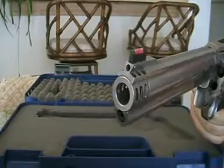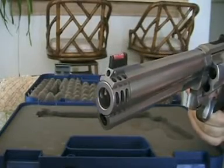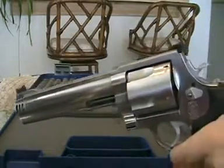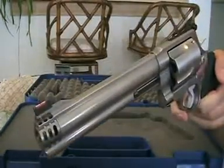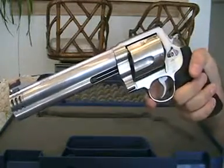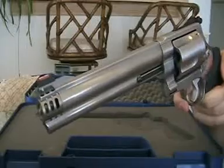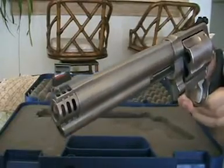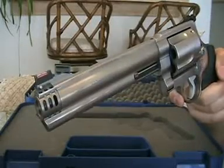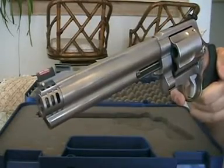I've seen 700-grain bullets from ballistic supply for these. I mainly use 400-grain. The muzzle energy can be up to 2,600 foot-pounds with one of these 500 Magnums. Even the lightest load is about twice the power of a .44 Magnum, and the heavier load is about three times the power of the .44 Magnum.